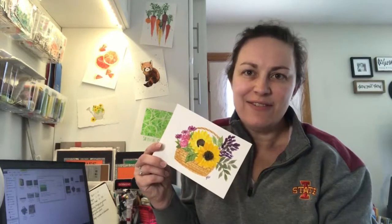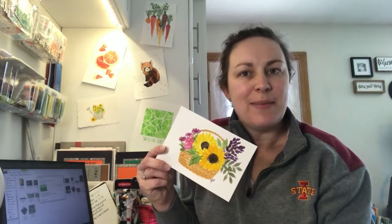Hi, I'm Jodi Hand, Mrs. Hand Painted. In today's video I'm going to be showing you how to paint this fun little basket of flowers. If you're looking for something maybe for a Mother's Day card or a nice gift for that upcoming holiday, this will be perfect for it.